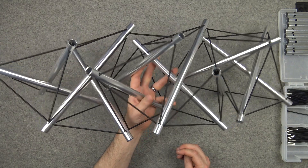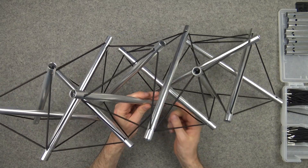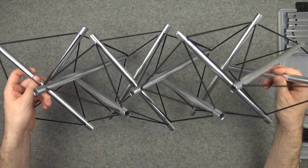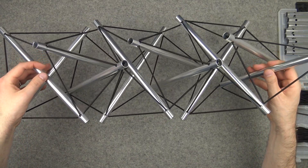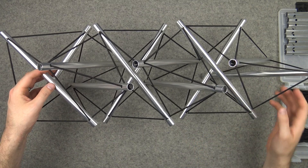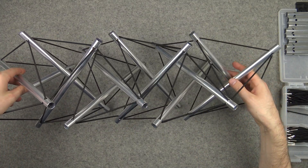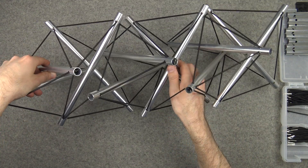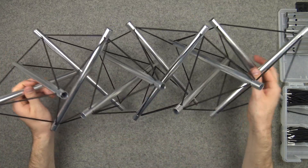It's a little wiggly. If you pick it up by just one spot in the middle, it's a little saggy. But it's clear that if these were rigid, that would work great. So how many unit cells do we have? We have one unit cell here, two, three, four, five, and six.